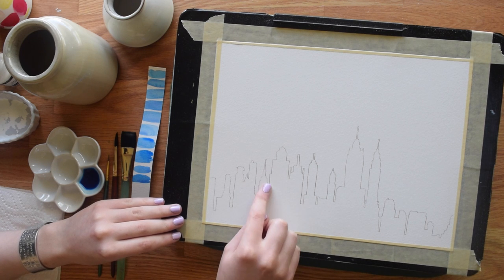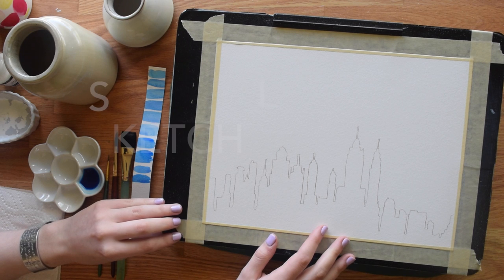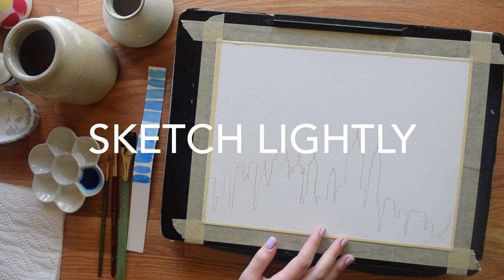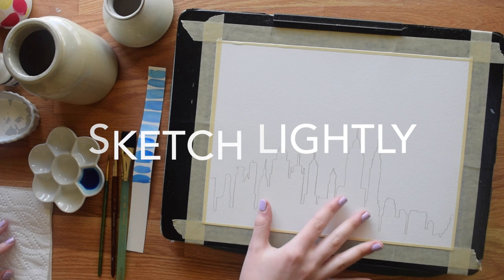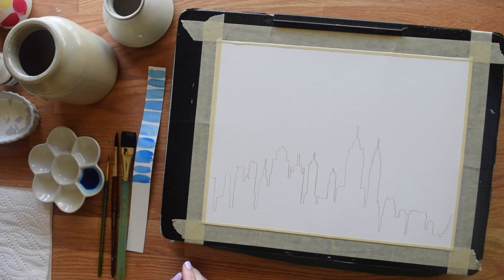Be sure not to draw your lines too dark, because pencil lines cannot be erased once they are painted over. This is also a good time, after you finish your sketch, to pre-mix the colors you're going to use. And on that note, I'll give you the supply list.